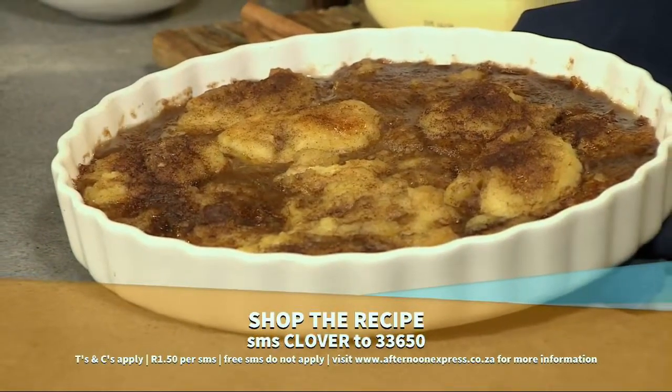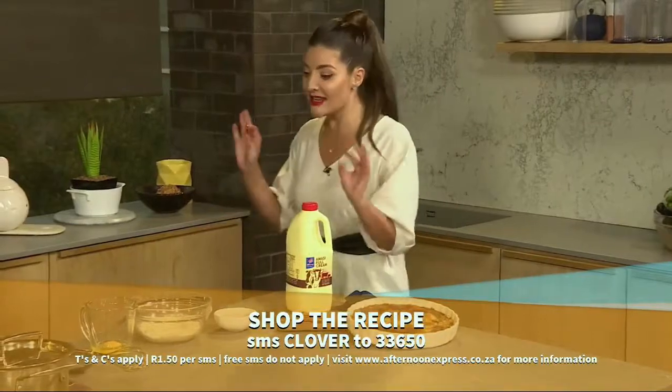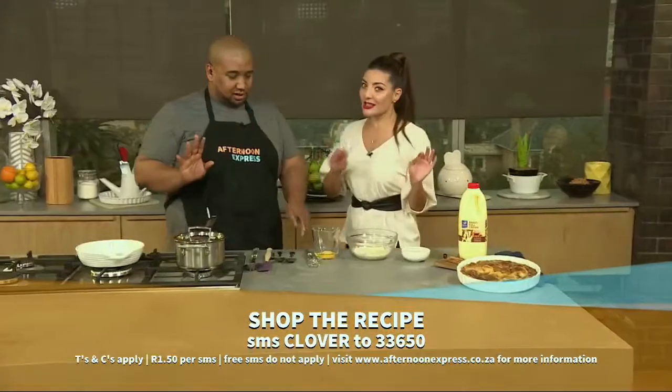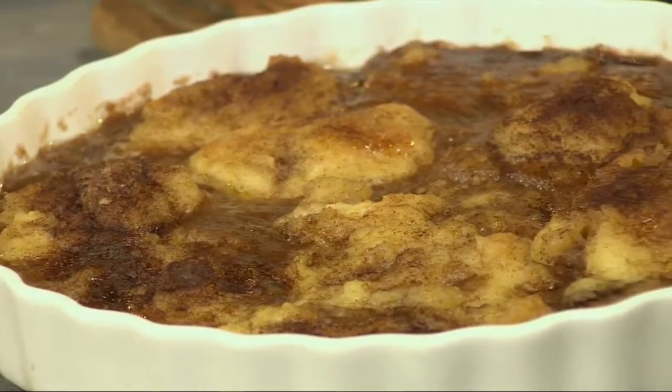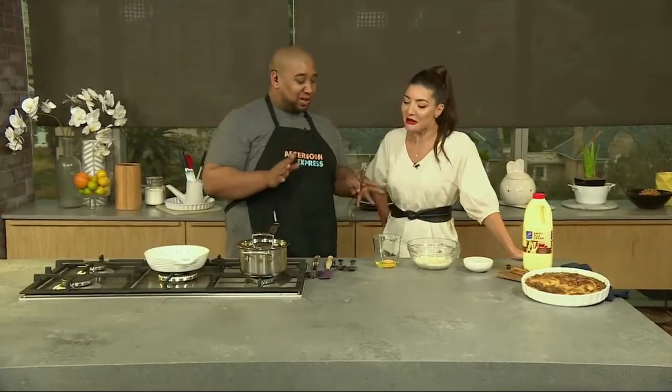SMSs are charged at R1.50 each and free SMSs do not apply. Now, it's related to the donut and it smells delicious. It's pretty simple to make, which is very important, and it's delicious.